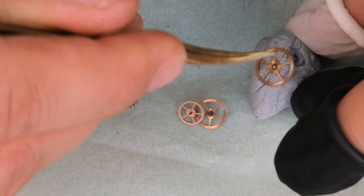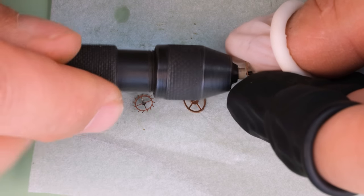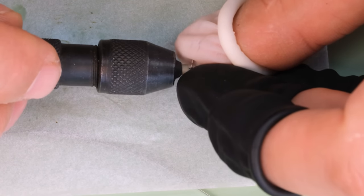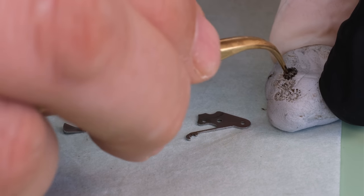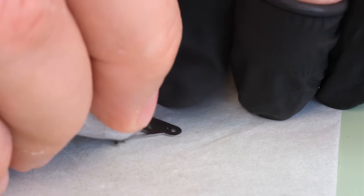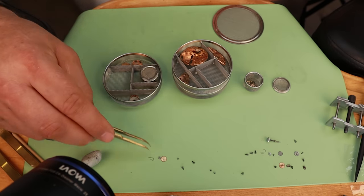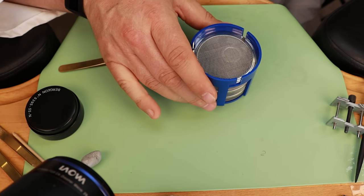A lot of people ask: how can a watch become dirty or have hair and stuff inside it when it literally says 'waterproof' on the case back? The thing is that no cases are completely waterproof. Nowadays they don't use 'waterproof' anymore — they say 'water resistant to a certain level' — because we need to be able to operate the watch, which means there's a hole for the crown and stem. Due to that hole, there will be a way for dirt and debris to enter the watch.